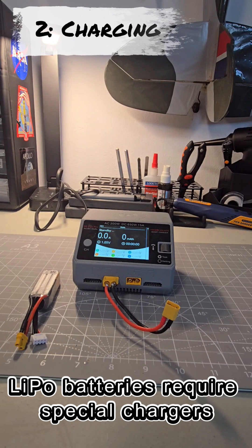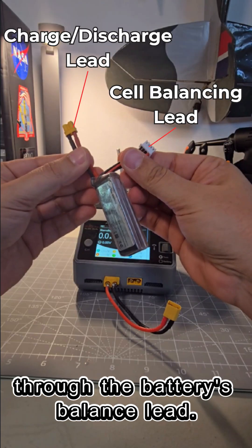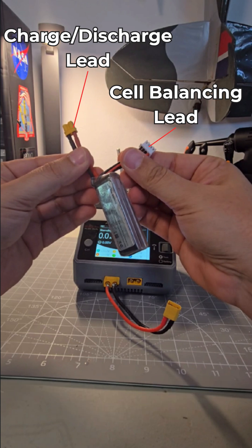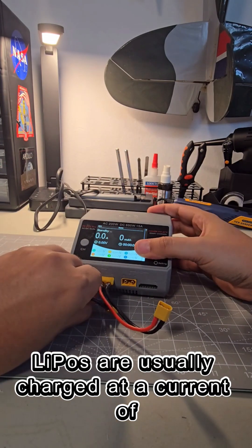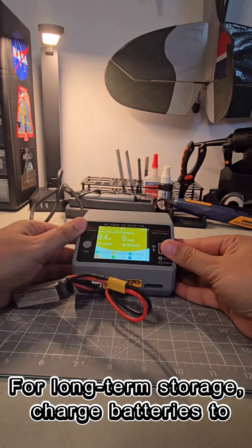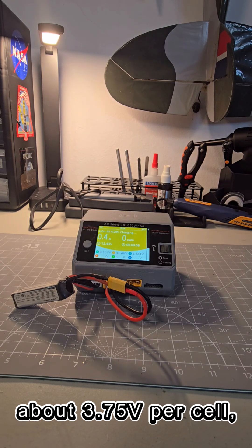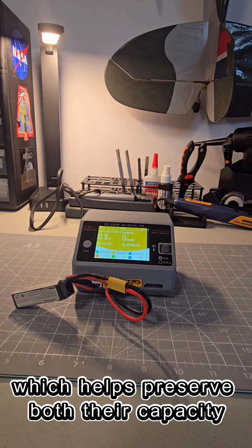LiPo batteries require special chargers that balance the voltage of each cell through the battery's balance lead. LiPos are usually charged at a current of 1C, so they take around one hour to charge. For long-term storage, charge batteries to about 3.75 volts per cell, which helps preserve both their capacity and lifespan.